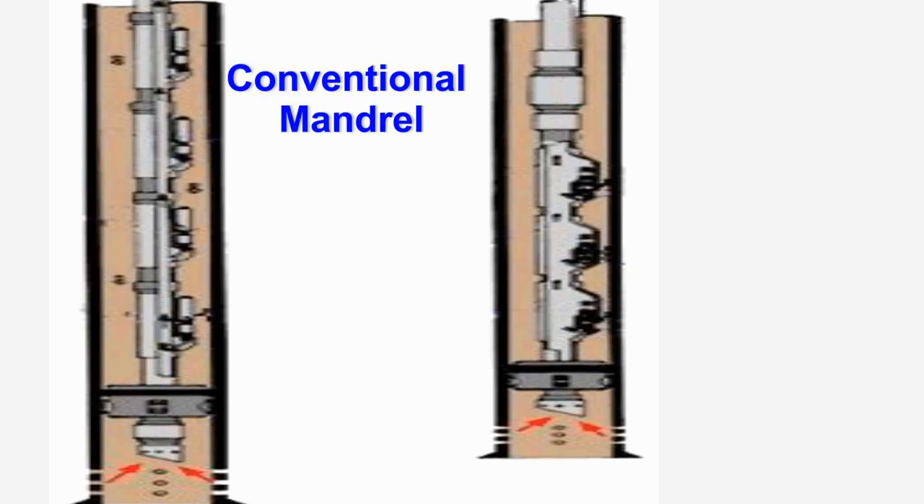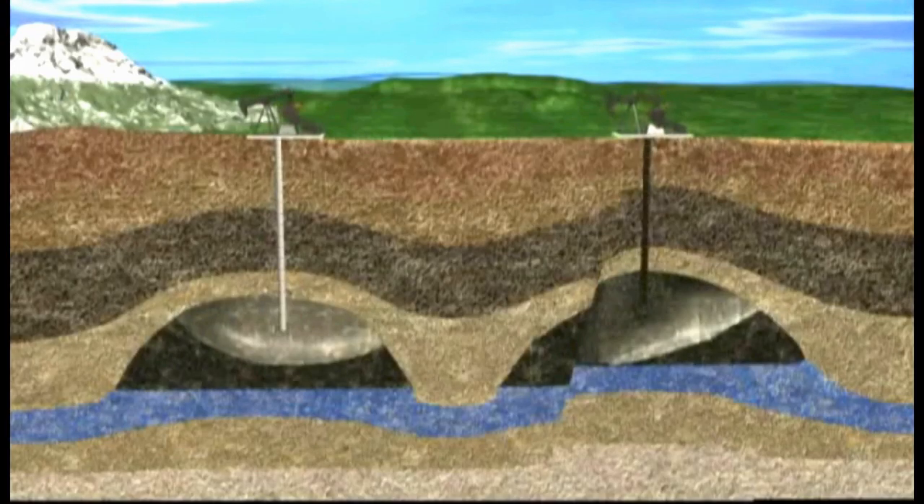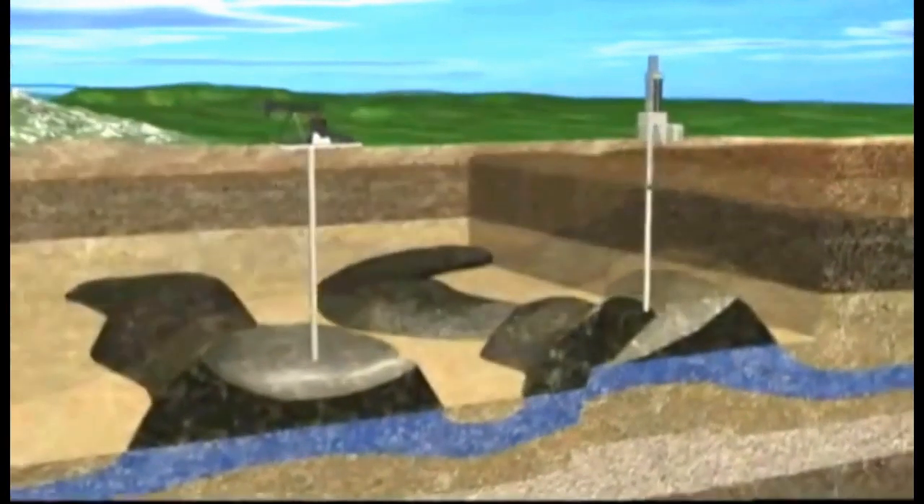When choosing either conventional or side pocket mandrels, it is very important to select the type that is best suited for the conditions of the well. Now let's look at how gas lift works.